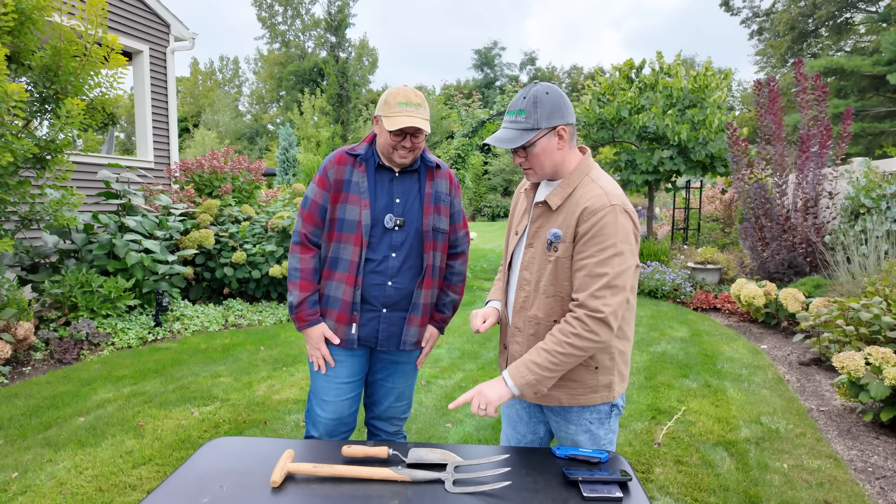Thank you so much for joining us. We will be installing and using all of these garden supplies as the season progresses, so stay tuned for that. We'll be sure to take you along for the journey. Thank you, Gardener's Supply. Again, I'm Eric, and I'm Christopher — Grow For Me Gardening. Thanks for growing with us. Bye!